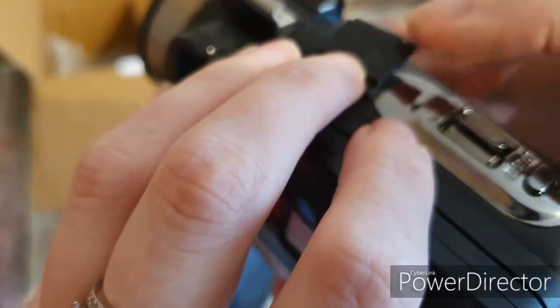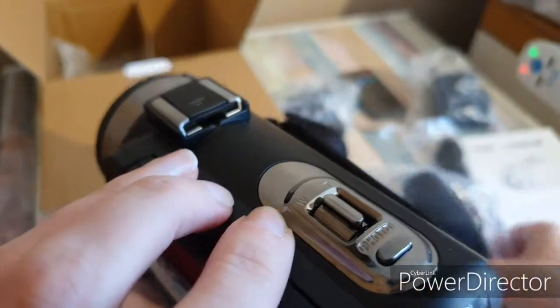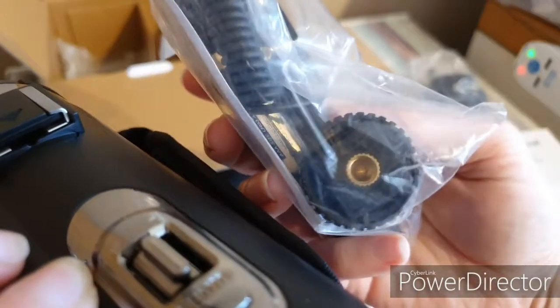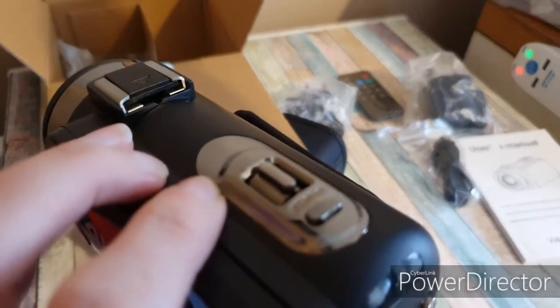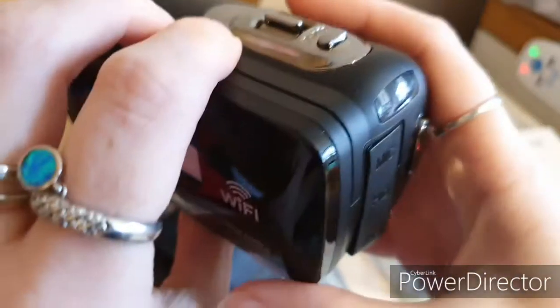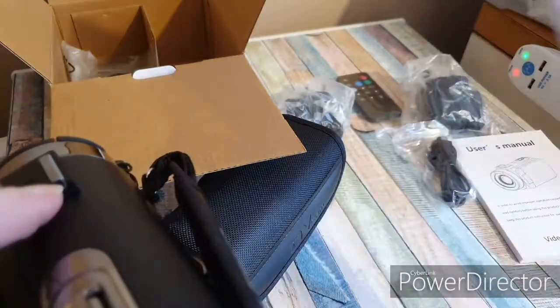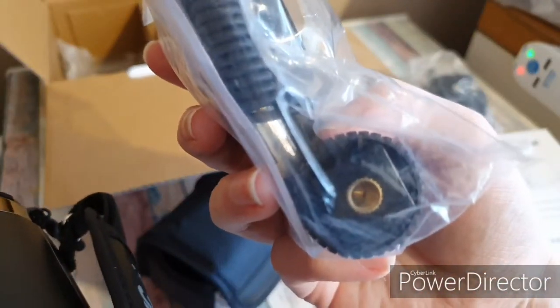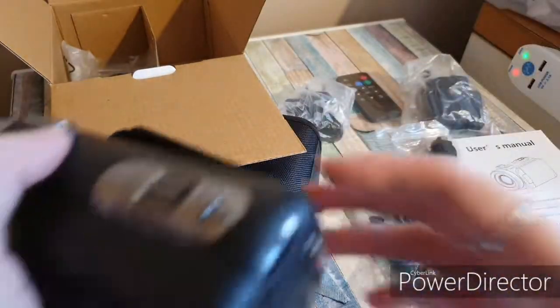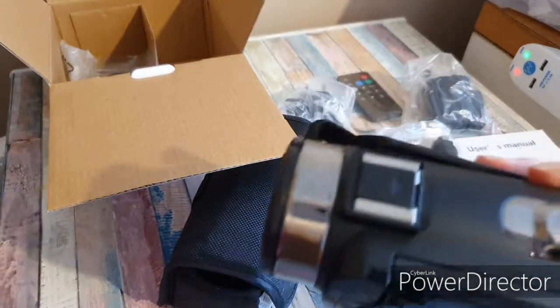Actually, it doesn't look like the mic fits there. The mister said this bit here was for the mic, but the mic has something on the bottom of it. I'm not sure — I don't quite know how that works, because if the mic slots in there, why does it have that on the bottom? Like I said, I haven't got a clue, so I'll have to read the instructions and see how to install the mic.